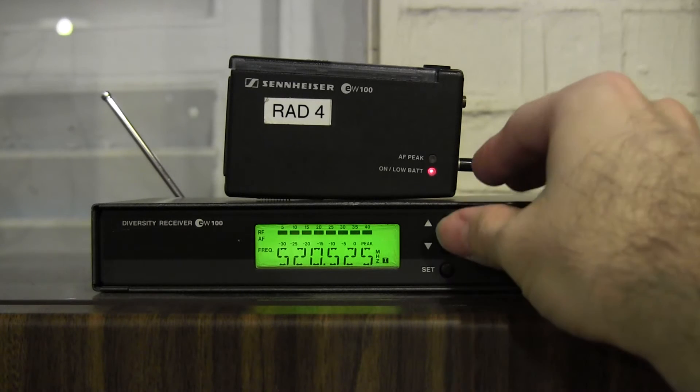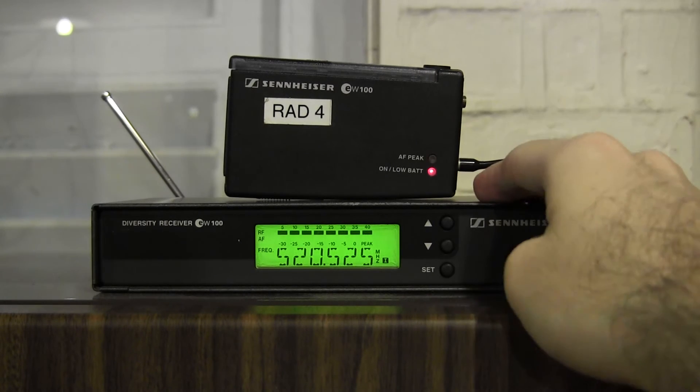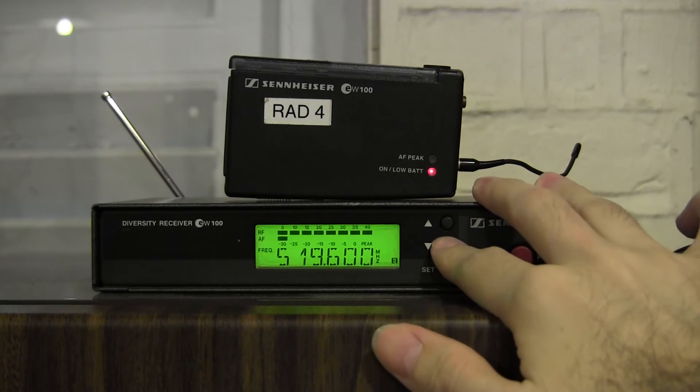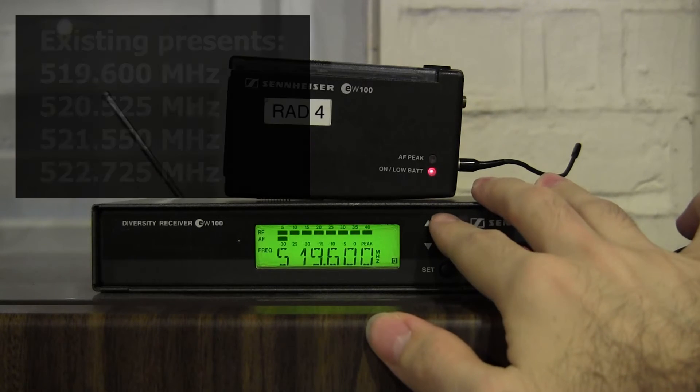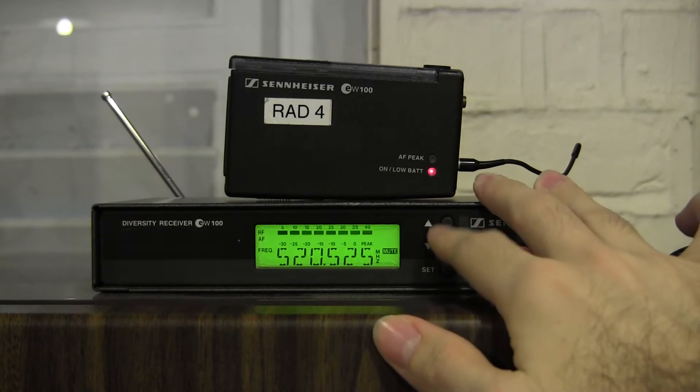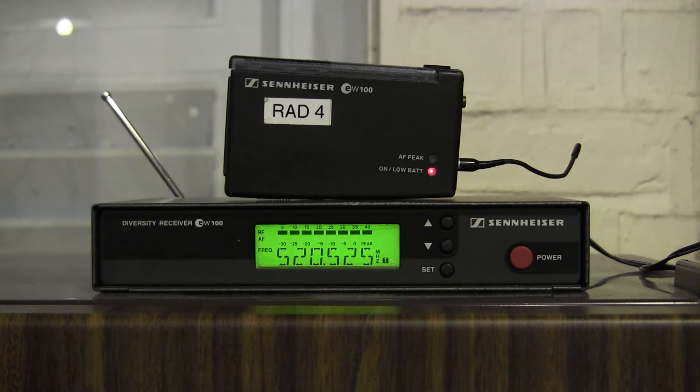As you can see here, when you get the receiver, each receiver will have usually four frequencies available. So you can see with this one, we have 519.6, 525.525, 521.550, and 522.725. His problem was that his receivers and transmitters did not match — the four available on his transmitter were not the same as the four available on his receiver. So what do you do in a situation like this?